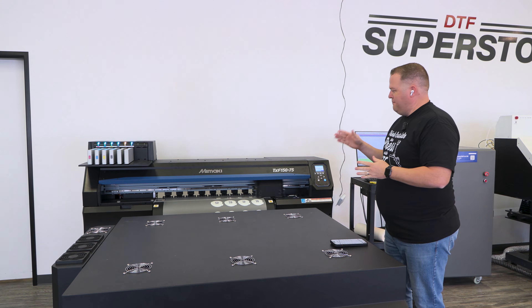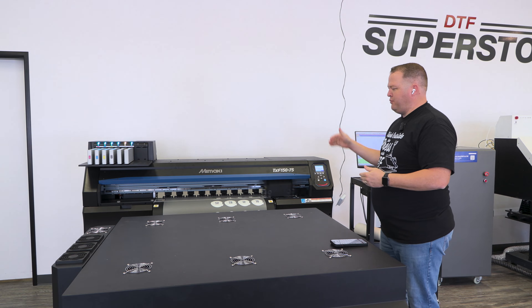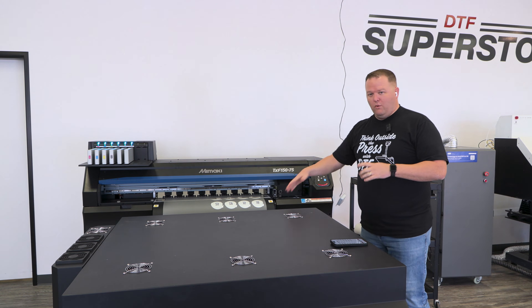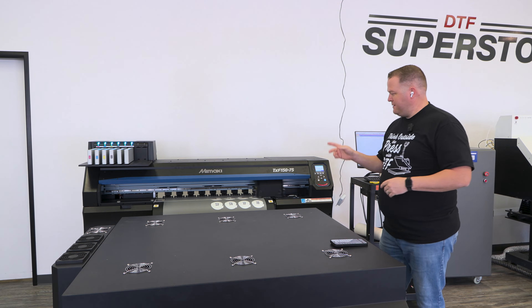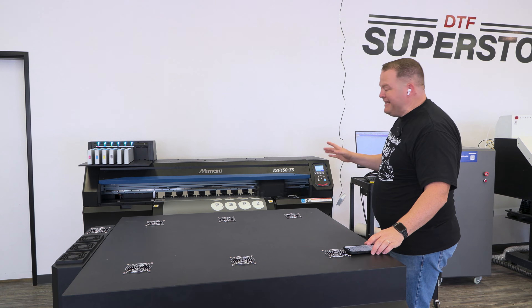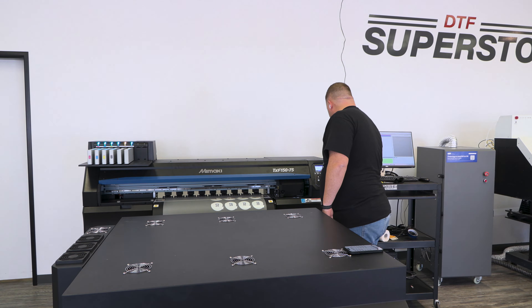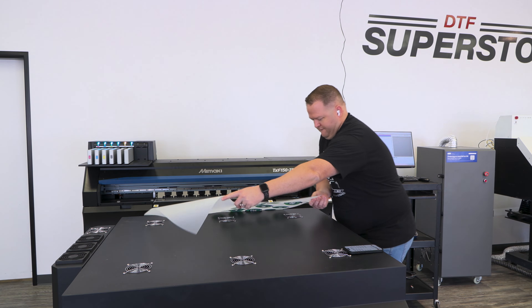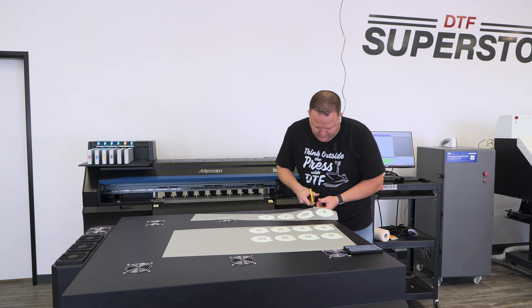We're printing these off. I'm starting the timer for when the print finishes. I've got the longest ones already printed out here so they're going to wait the longest — I decided to print them first. But this first one is the zero-second sample, the one I need to powder immediately. There it goes. We're going to cut the film and go powder right away.